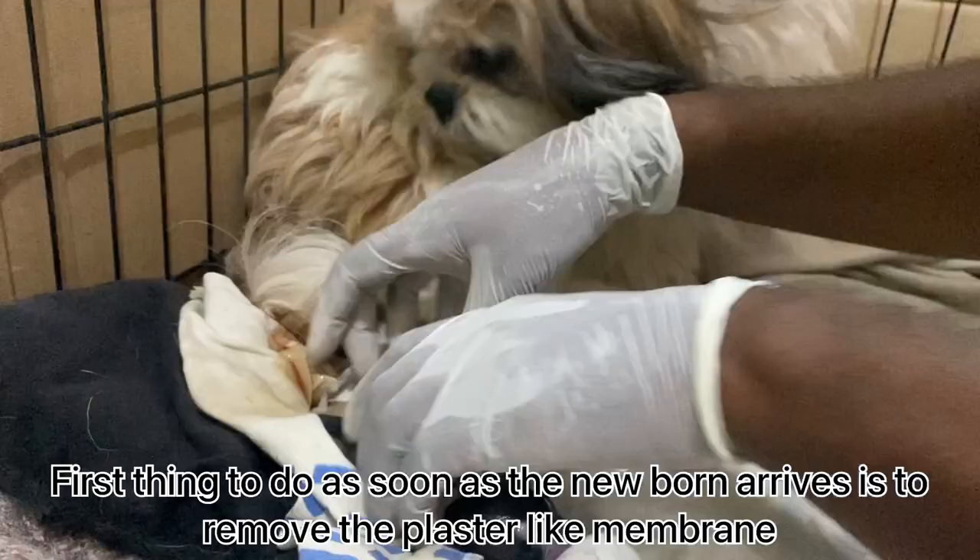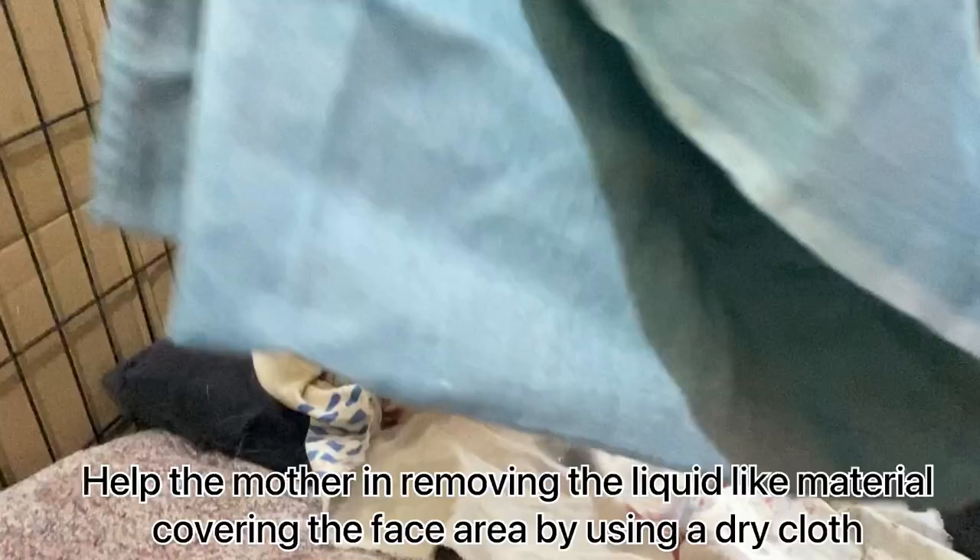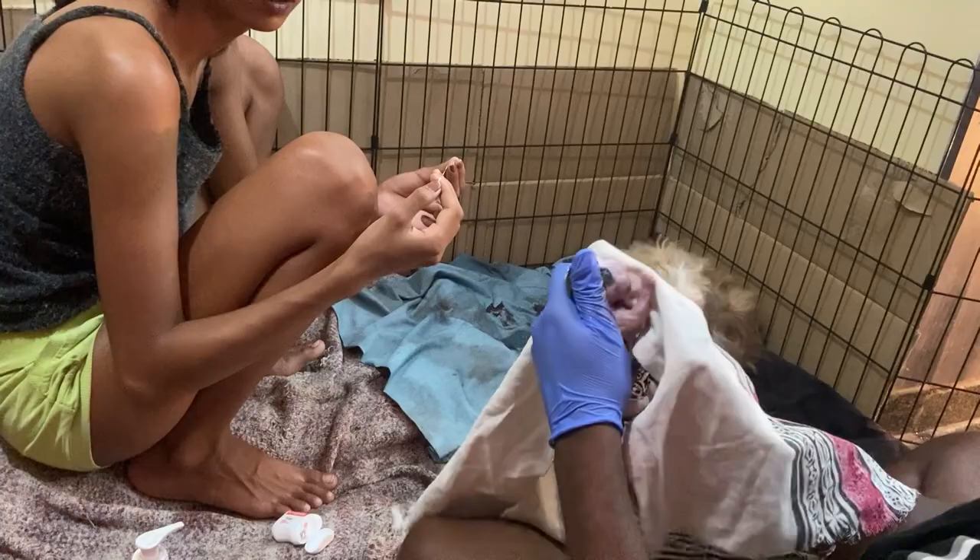The first thing to do as soon as the newborn arrives is to remove the membrane covering the mouth and nose. Help the mother in removing the liquid-like material near the face area by using a dry cloth.